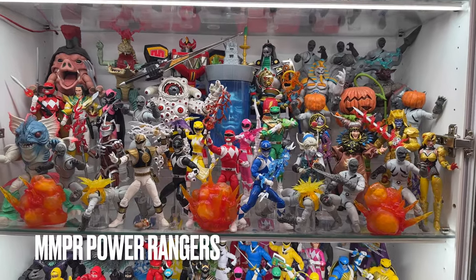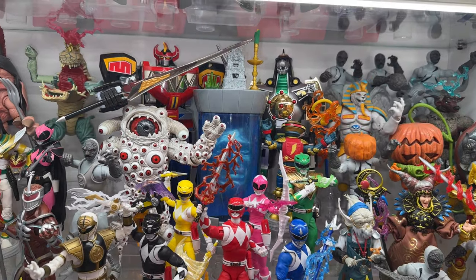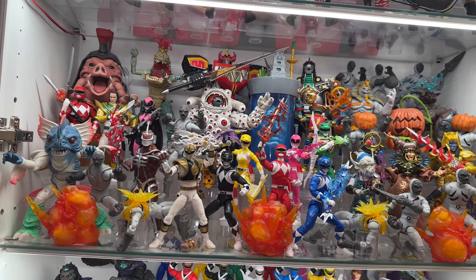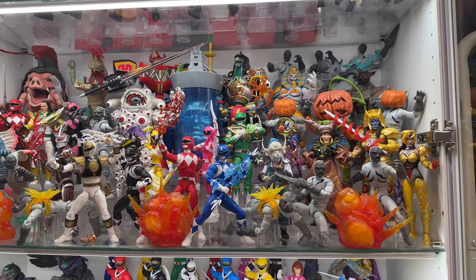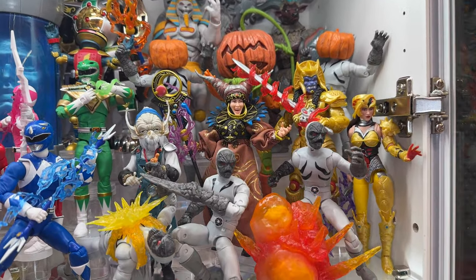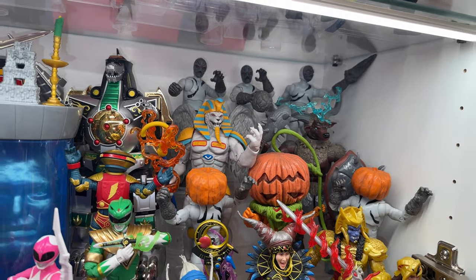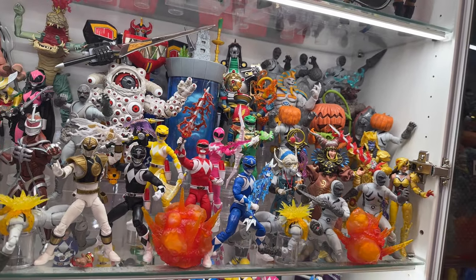Switching over to the Power Rangers side, this is the first of two shelves and it's all about my favorite team, the Mighty Morphin Power Rangers. Over a relatively short time span, the Lightning Collection by Hasbro has filled in the ranks pretty well. Gotten all the main villains, lots of Monsters of the Week, many different versions of the Rangers. I'd still love to see a Squat and Babu join Rita's goons — that would be kind of the last few pieces before I could say this collection is actually complete. In the back there are some Chogokin Zords: Megazord and Dragonzord, both grail pieces of mine.